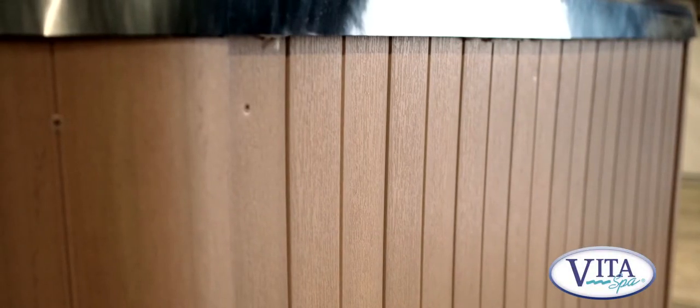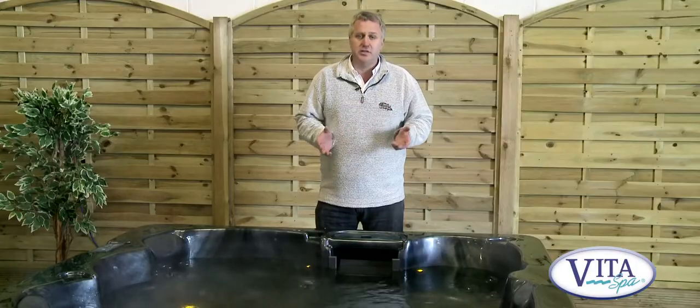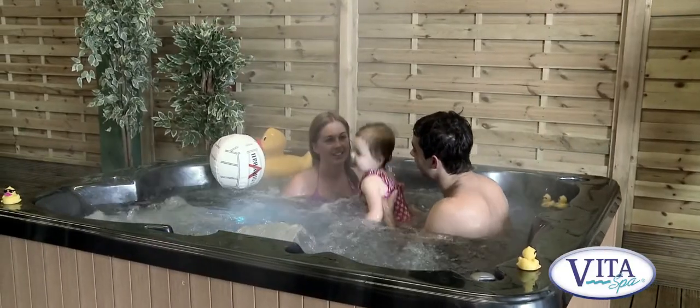The cabinet of the spa is a synthetic material. So although it looks and feels like wood, it's not wood. So it hasn't got any maintenance worries. You haven't got to stain it or repaint it. It'll look great for many, many years to come.